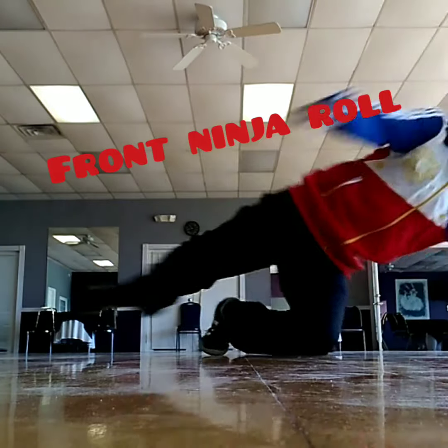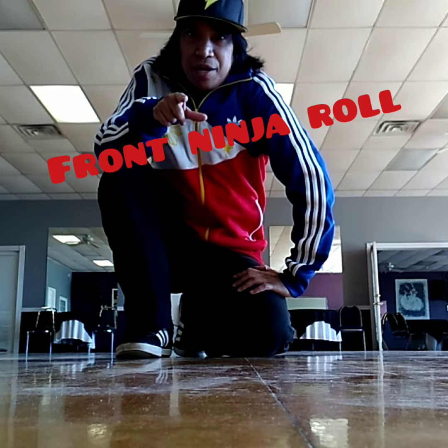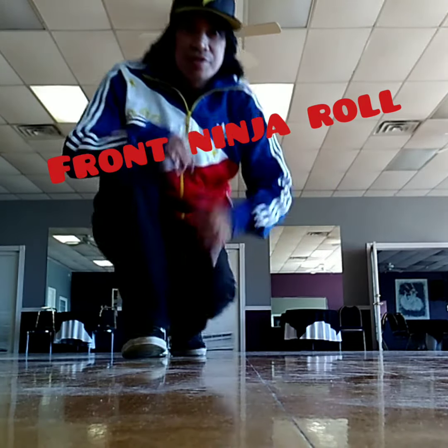Alright, that's for today's tutorial. My name is Sky Jitsu. Don't forget to press the like button. Peace — B-Boy Sky, Sky Jitsu, I'm out.